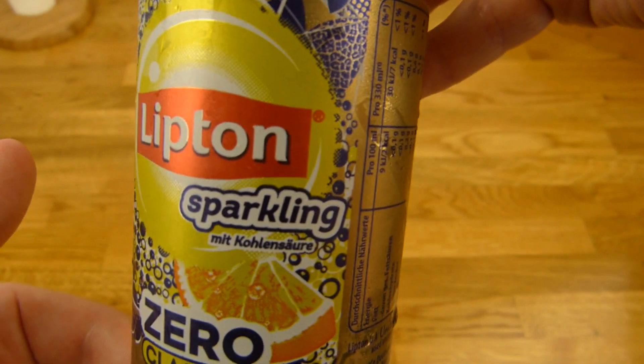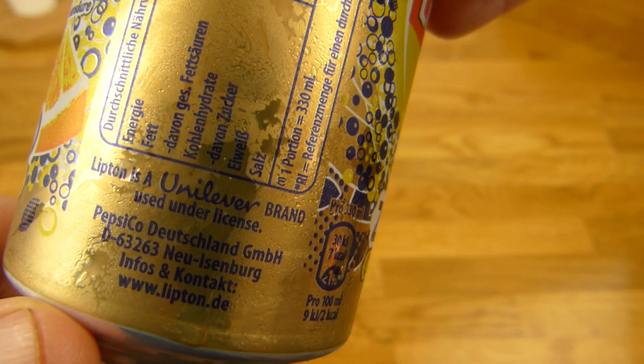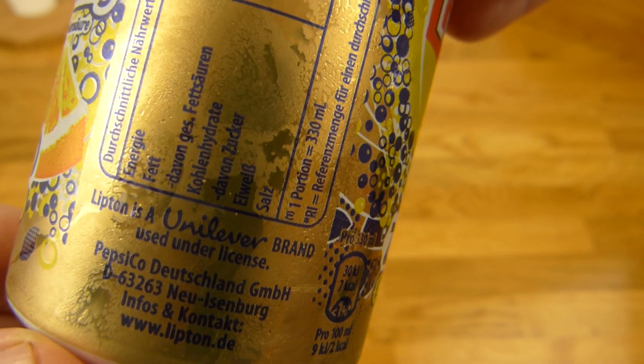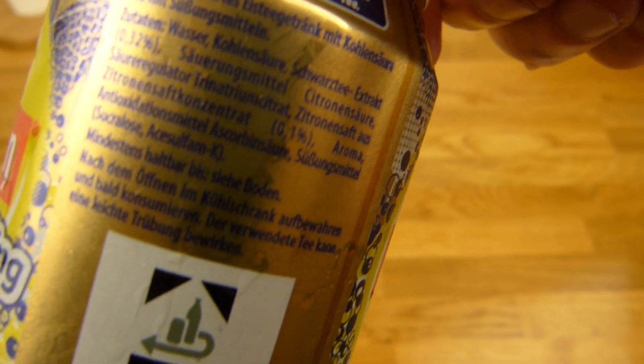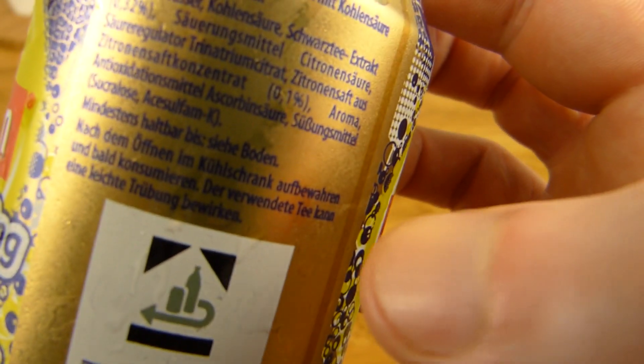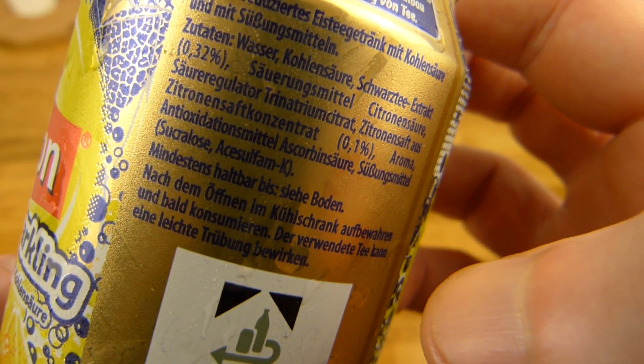Let's taste it. We have the ingredients — PepsiCo Germany, Unilever brand. Okay, ingredients here — sweetener of course. Where are the sweeteners? Here. Yeah, pronounce it yourself.